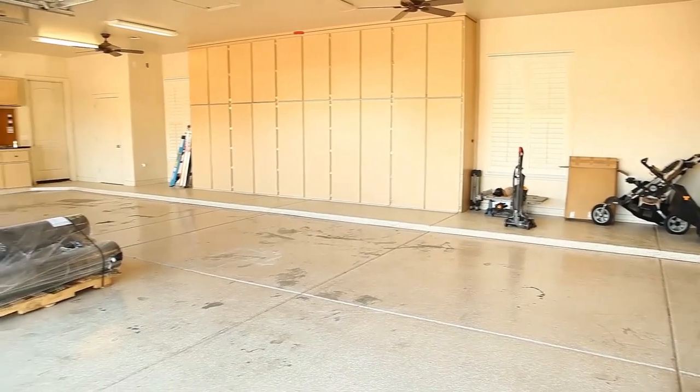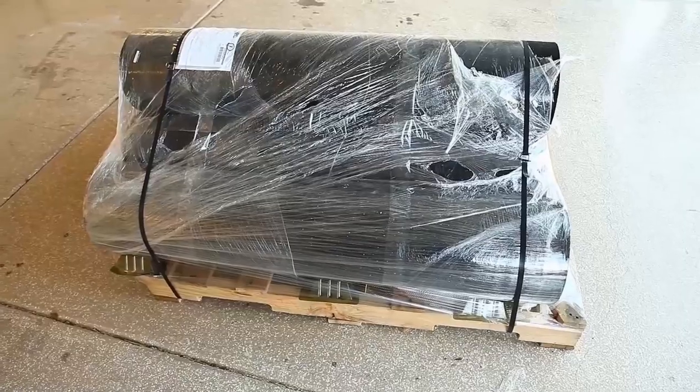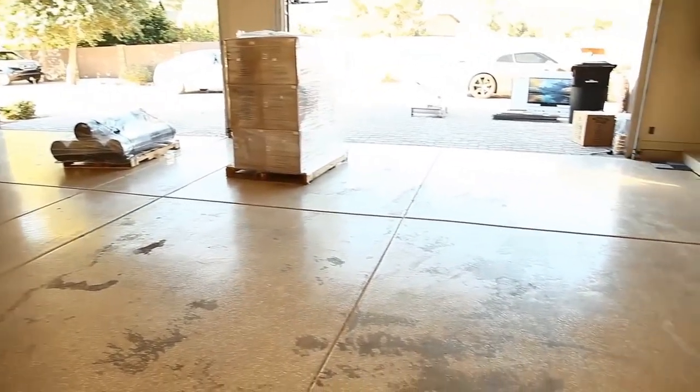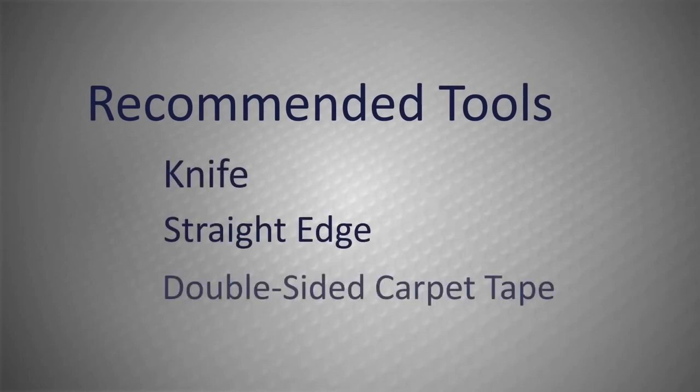In this video, we will be installing rubber underlayment into this four-car garage. Our materials have arrived palletized, and our garage is almost ready for installation. The recommended tools for this project are a knife, a straight edge, and double-sided carpet tape.